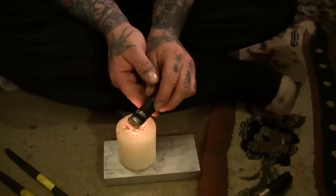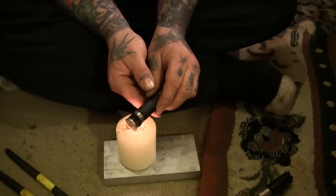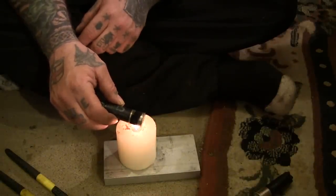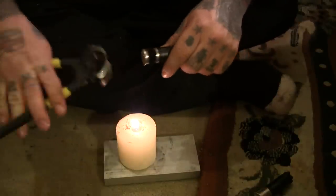All you need is a candle. Just hold this over here and keep heating it up until it will come off. But obviously remember not to grab it with your hand — you need something to pull it off with.